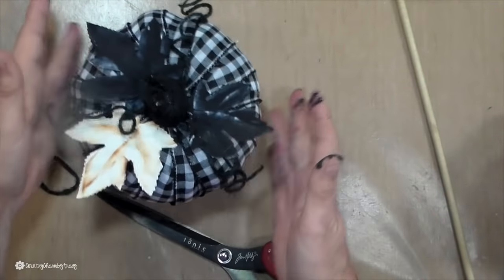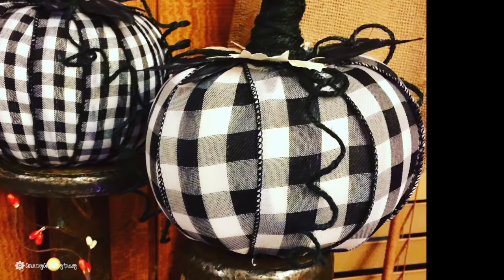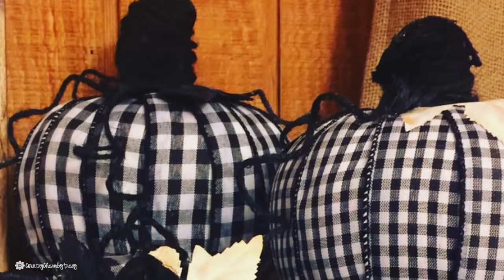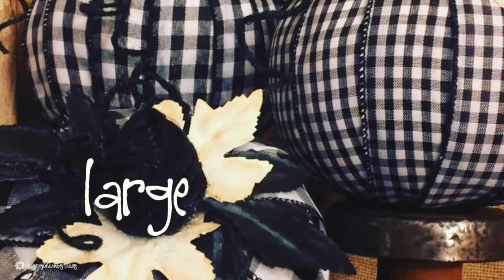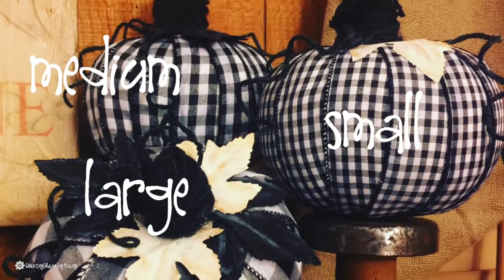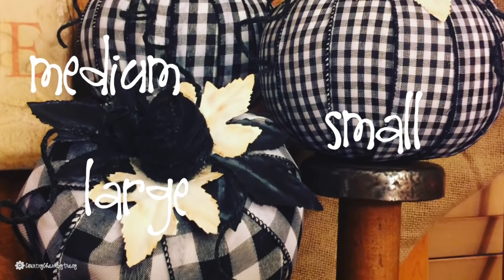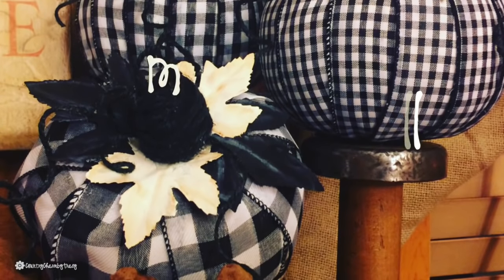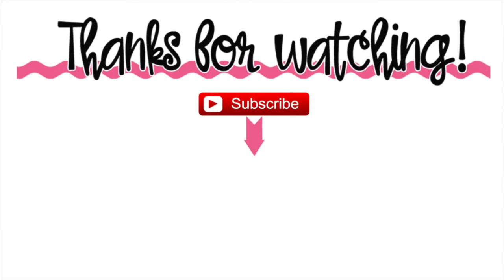I love the way these pumpkins turned out just by using some Dollar Tree pumpkins and adding some buffalo check gingham ribbon. I would love to know which one is your favorite — do you like the large buffalo check, the medium gingham buffalo check, or the smaller plaid buffalo check? Thank you so much for watching. If you recreate these, please tag me on Instagram or share them in my Country Charm community, which is a free community over on Facebook. Give me a thumbs up if you like crafty ideas like this.